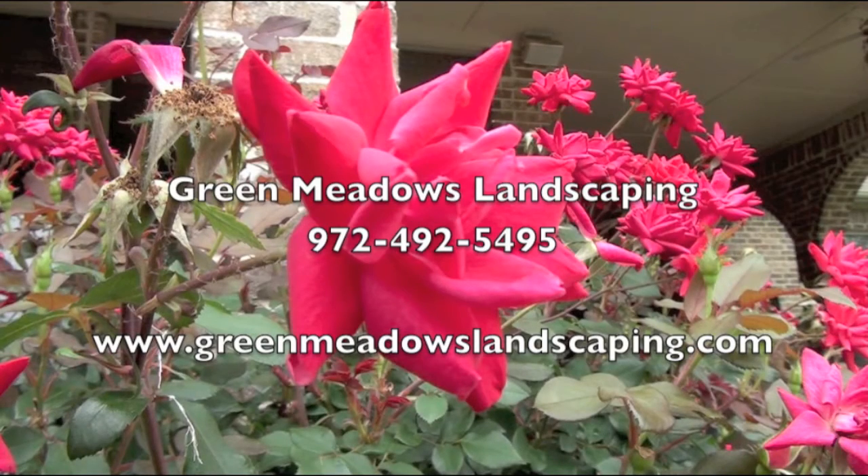For experience you can count on, call Green Meadows Landscaping at 972-492-5495 or online at www.greenmeadowslandscaping.com.